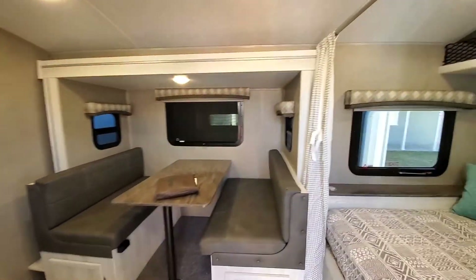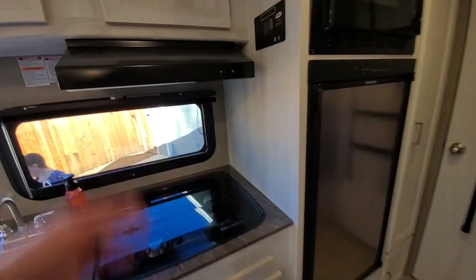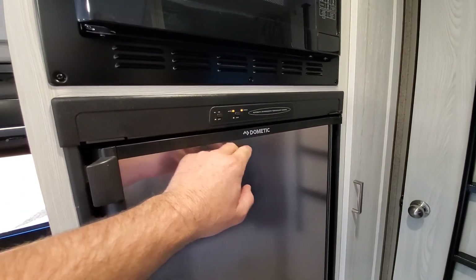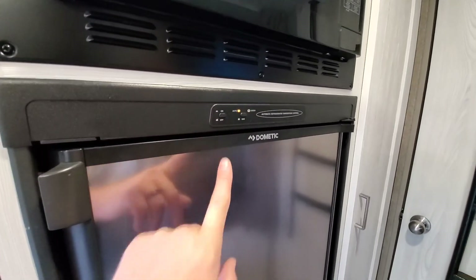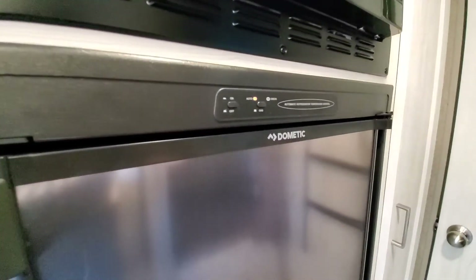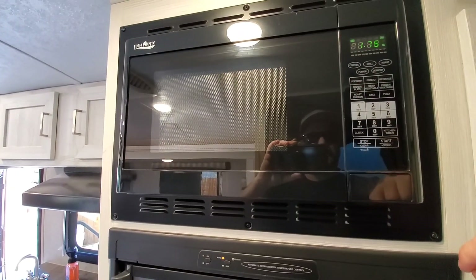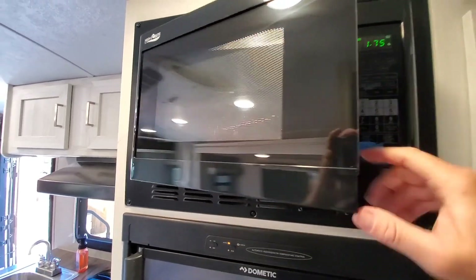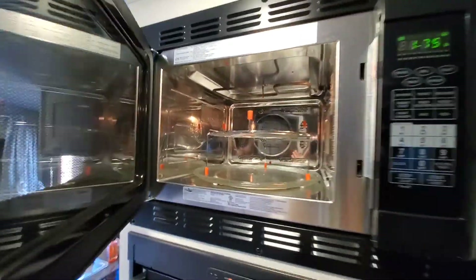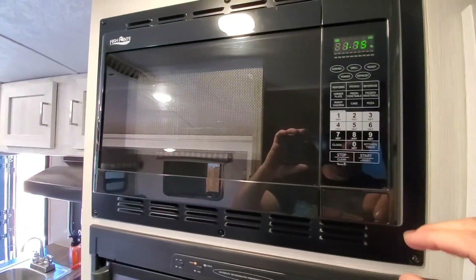That's everything we'll be running — except obviously the water pump and the fan, but those are minor. The fridge is on auto, so it's running on electric now. We'll do some popcorn — 1.75 ounce bag. You can tell we've never used the microwave; we like barbecuing. Here we go.